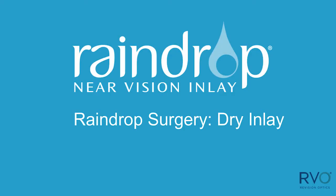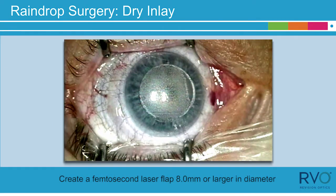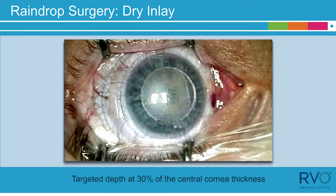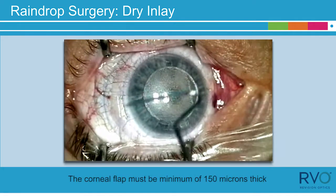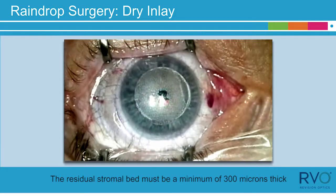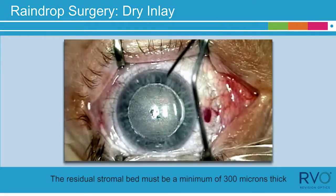Raindrop Surgery Dry Inlay. Create a femtosecond laser flap 8 millimeters or larger in diameter and targeted depth at 30% of the central corneal thickness. The corneal flap must be a minimum of 150 microns thick and the residual stromal bed must be a minimum of 300 microns thick.